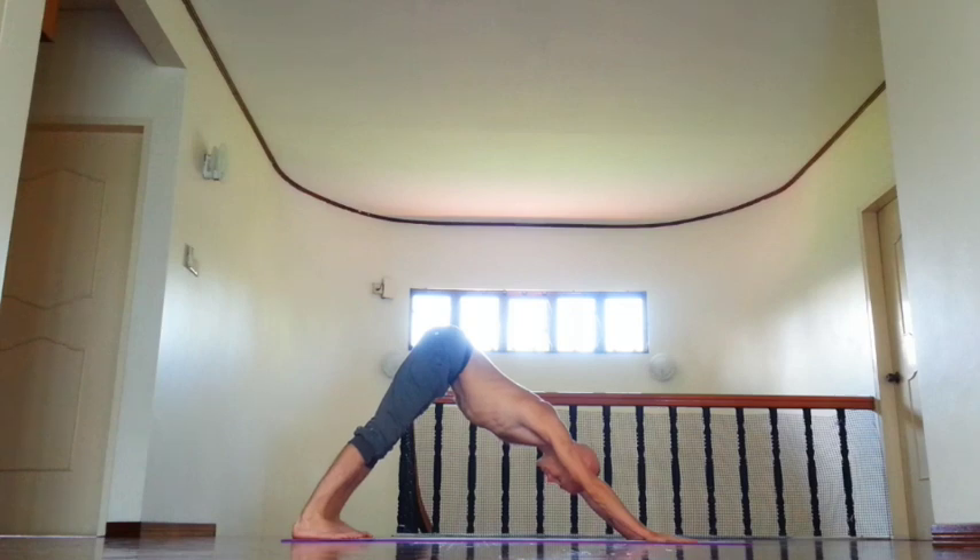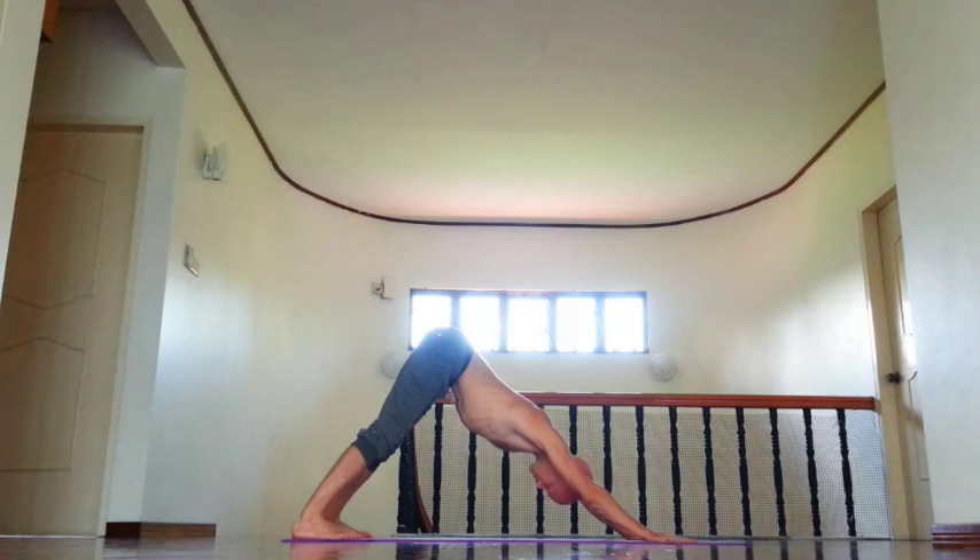Hold at least 5 breaths. Rotate back of the thighs out, move inner groin back, take tailbone down, move buttock bones towards heels, try to lift kneecaps up, then elongate spine, relax shoulders.